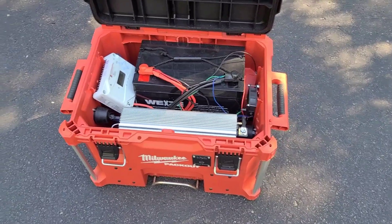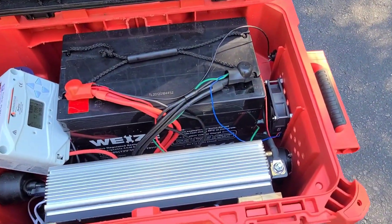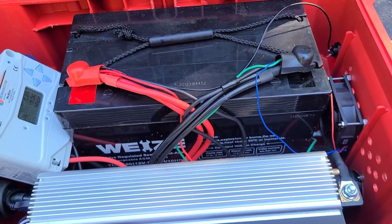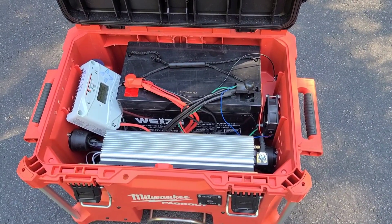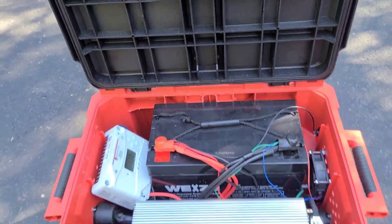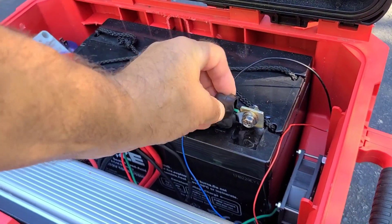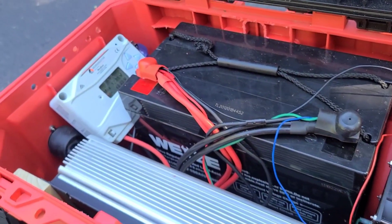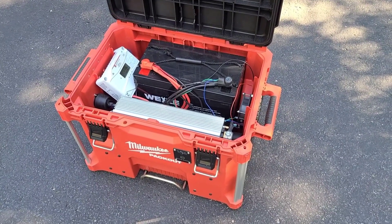A couple of things I want to add or change — not super critical but for long-term storage reasons I want to find a quick disconnect for these negative posts. The regular car-style with the knob on it sits up too high and doesn't fit when I close the cover. I need to find a way to disconnect everything without having to take tools and undo the connection, to make it more simple.